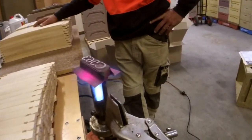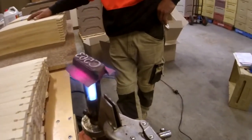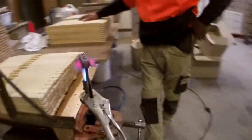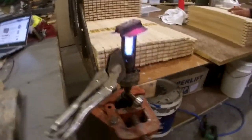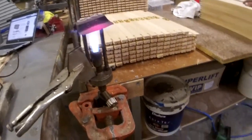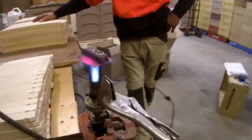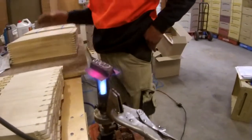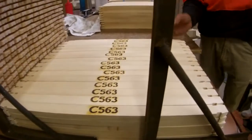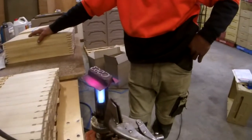We order a custom head with our number, which is the registered number we've got in Australia for our beekeeping operation. We've got it mounted in a pipe vice on the end of the workbench. Dave's going to show you how we brand the frames. The purpose of branding is it makes it difficult for people to steal our frames, and it also helps the apiary inspectors identify that they're our hives.